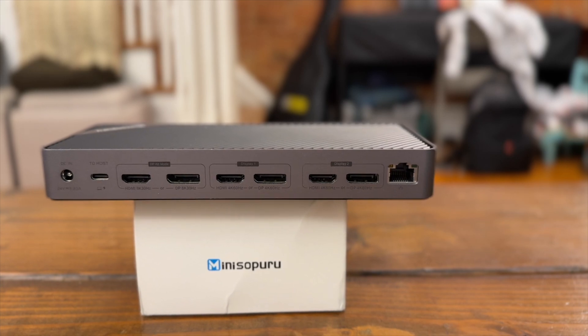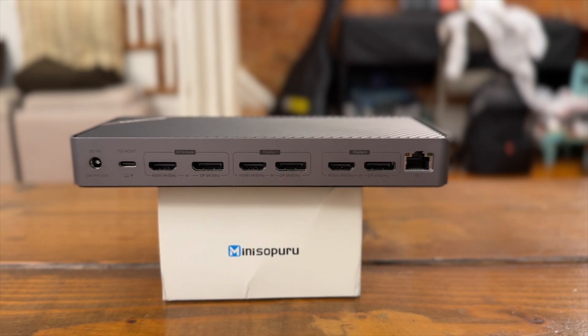Today we're looking at the 16-in-1 triple display docking station from Mini Supuru. Full disclosure, Mini Supuru did reach out to me and ask if I would like to review this product. Although they provided me with this product for free, they're not seeing this video before it goes up — all my opinions are my own. This is actually the third product that Mini Supuru has sent me. The first was a Mac Mini dock, then a docking station similar to today's. Mini Supuru is very much focused on Mac peripherals, but you can also plug these into a Windows PC to make up for the lack of ports.